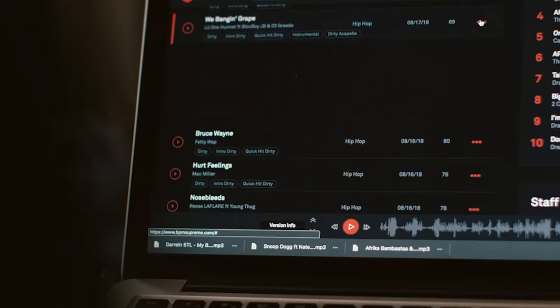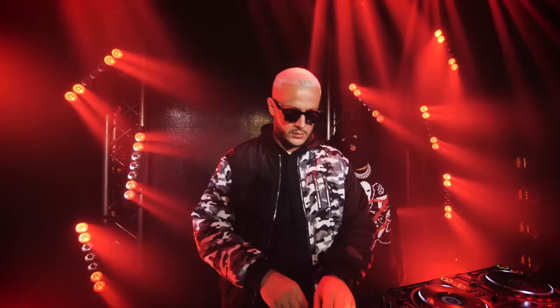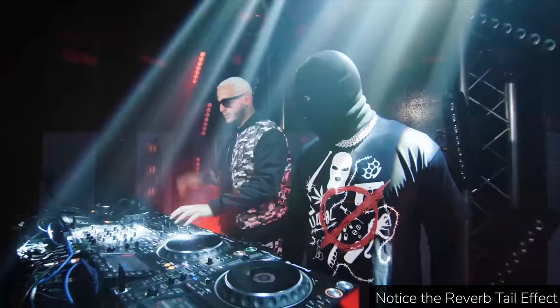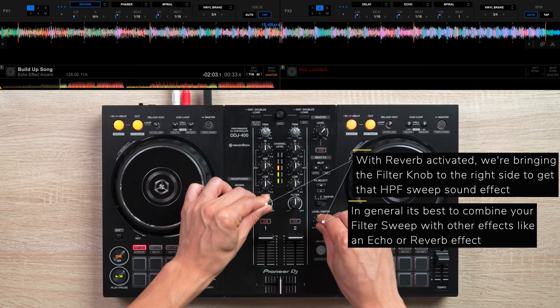Another way DJ Snake accents his tracks, when he's not using the echo effect, is by using a reverb effect. The reverb effect leaves a nice echo tail after you deactivate it and is a great way to subtly hype up a buildup. If you want the audience to really hear you hyping up your buildup, try using a filter effect — a technique used by DJs like Skrillex, Hardwell, and Martin Garrix.